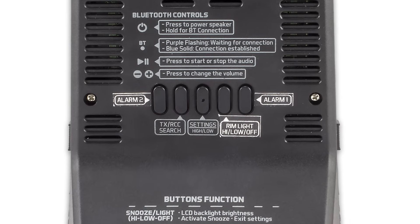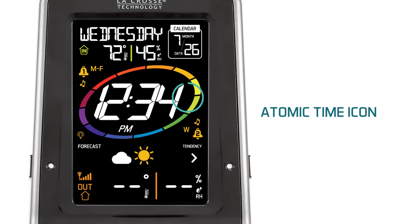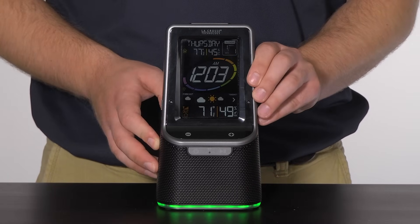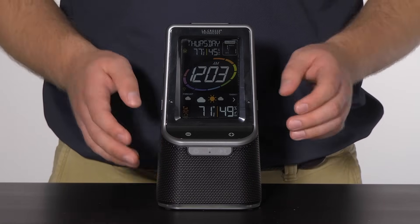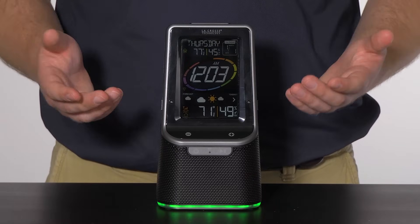To do a WWVB atomic time signal search, press and hold the TX/RCC button until you see the atomic time icon animating. When performing the search, the backlight and rim light will turn off for a short period. If you wish to stop the search, press and hold the TX/RCC search button again until the atomic time icon disappears.